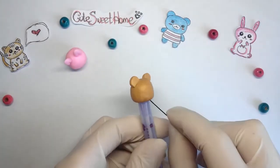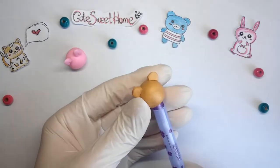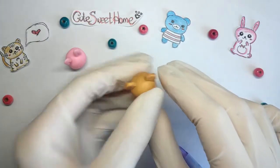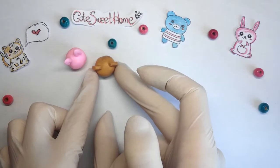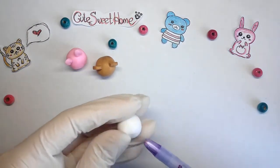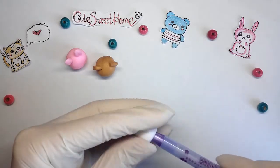For now, I will pull it out. In the same way, I do the head of a panda.